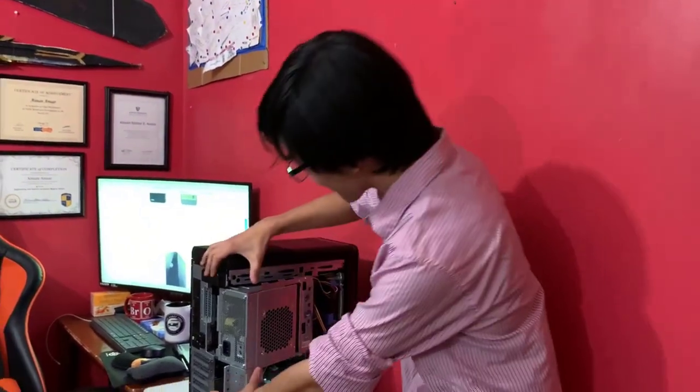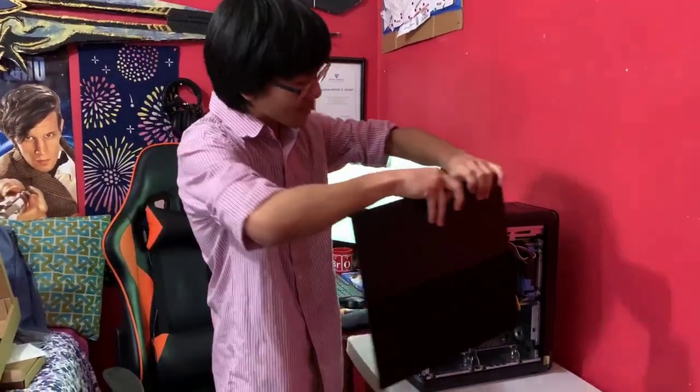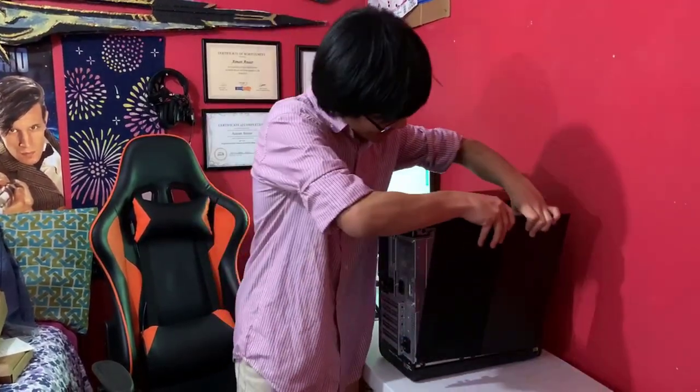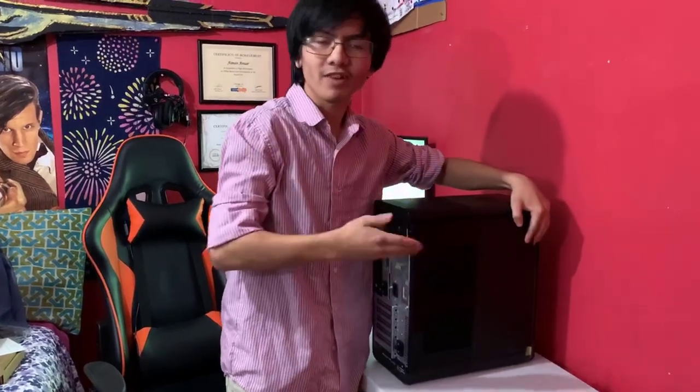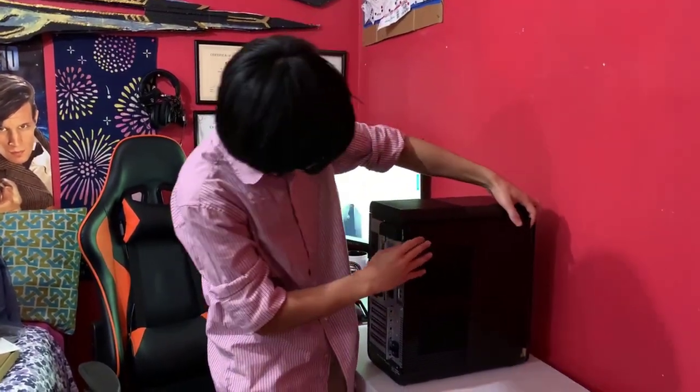Alright, so as you can see, it's a pretty cool desktop and I'm actually pretty glad to have it. That being said, that's pretty much all there is to this unboxing and initial review of this desktop. Keep in mind, it's not a full technical review — I'm not running any tests on it. I'm really just unboxing it — it's pretty much just a vlog updating you guys on what I'm doing.